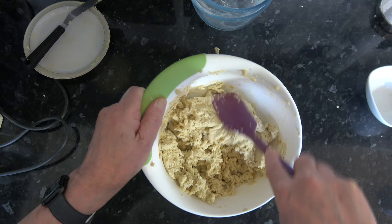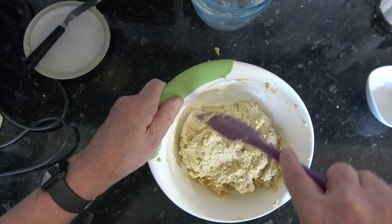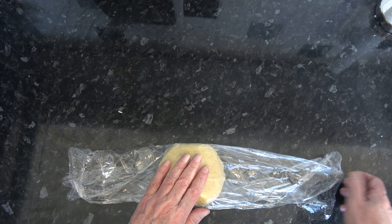I'll scrape that together and divide it into three pieces, and wrap each one in plastic wrap — that's about 390 grams per piece. I'm going to flatten each into a disc and chill them in the fridge overnight so they get nice and cold. Then tomorrow I'll come back, roll this out, put it into our tart rings, and bake them.